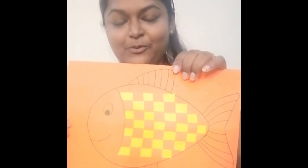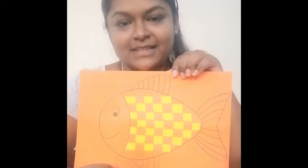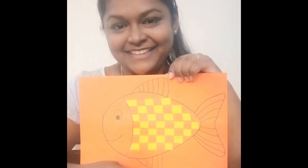This is my completed weaving technique. This is how it looks at the back and this is how it looks in the front. I wonder how I can make the fish look even better. Don't forget to share your ideas and your weaving technique. See you then. Bye!